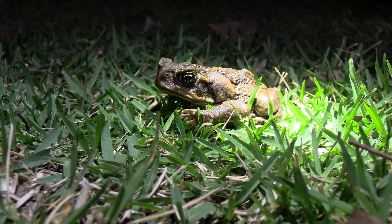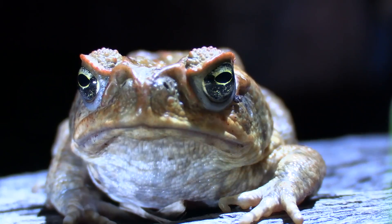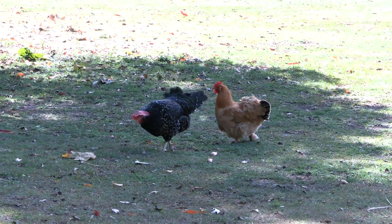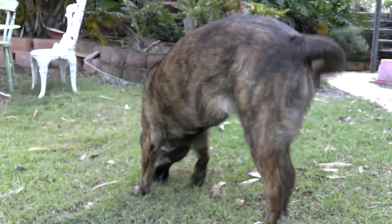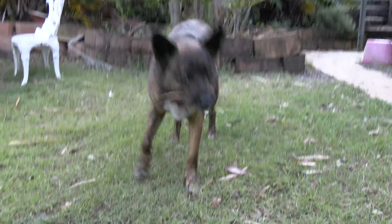So why are cane toads such a problem in Australia? One of the biggest problems is the fact that they're highly toxic. In South America, where they're from, many animals have evolved immunity to this toxin. But in Australia, it's deadly to our native species and to our pets. Most of the toxin is in their paratoid glands on the back of their neck — the big bulbous glands you'll be able to see clearly on every cane toad. This is also a really good way to tell them apart from our native frogs, who don't have these big paratoid glands. Any animal that tries to predate a cane toad is in danger of dying if it comes into contact with that toxin.